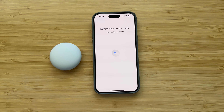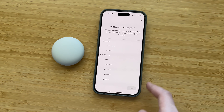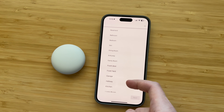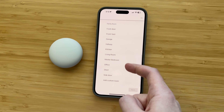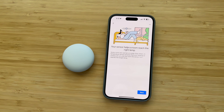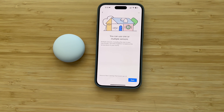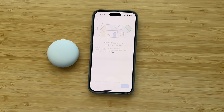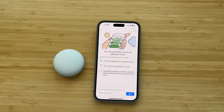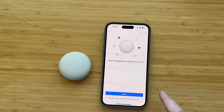It's going to live in my office room. Getting your device ready. Where is the device? It's going to be — garage, hallway, kitchen, living room, office — there it is. Get to know your temperature sensor. Your sensor helps a room reach the right temperature. You can use one or multiple — it came with one, so I only have one. Didn't purchase any additional, might later. And you can schedule sensors at different times.